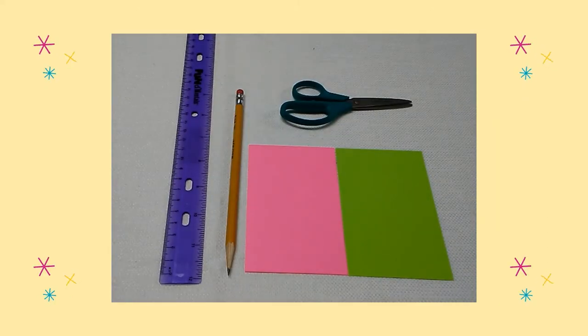First I used my ruler and a pencil and I traced a 3 inch by 4 and a half inch rectangle on pink and lime green construction paper. Then I cut out the rectangles.